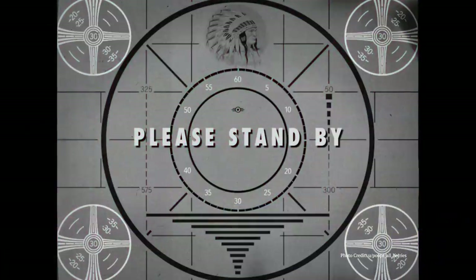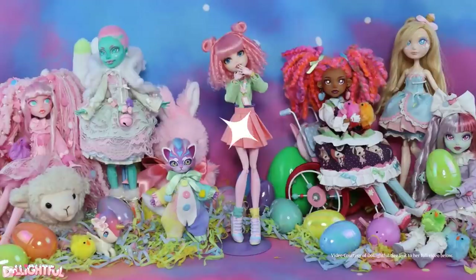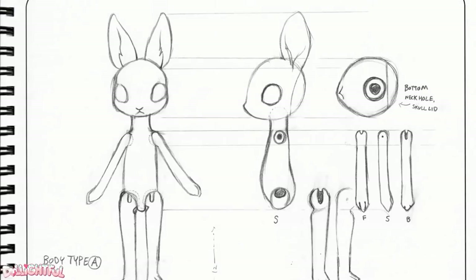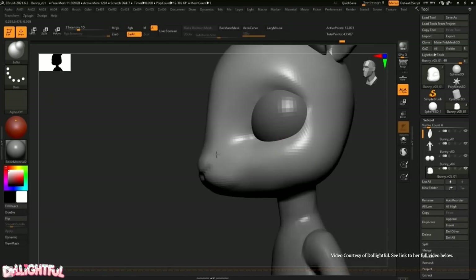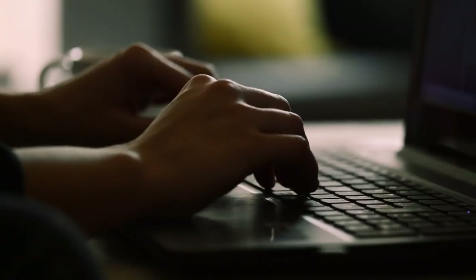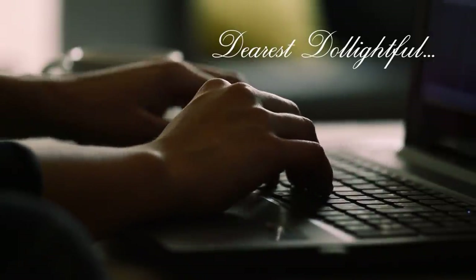Because base dolls can be expensive. In the past year, Dollypop had befriended the charming and magical dolly maker, Dollightful. From there, she discovered that Dollightful and her husband had recently designed a ball-jointed rabbit doll to 3D print. So she quickly sent off a letter to Dollightful to beg for permission to use their doll design in Dollypop's next video.